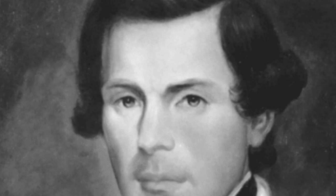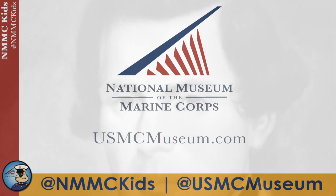Thanks for playing. If you'd like to learn more, visit us online at www.usmcmuseum.com and stay tuned to NMMC Kids.